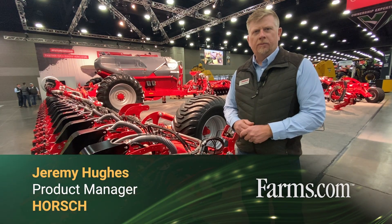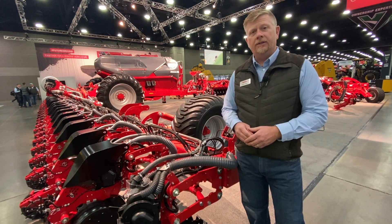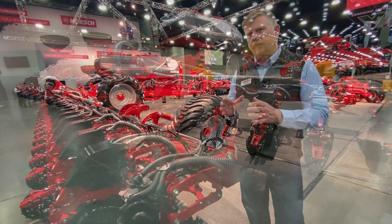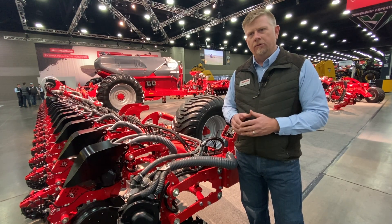My name is Jeremy Hughes and I work as product manager here at Horsch, and today we're showing off the new Maestro SXL planter. The new Maestro SXL is a new style of high-speed planter that's very different than some of the other high-speed style planters that we see today in the North American market.